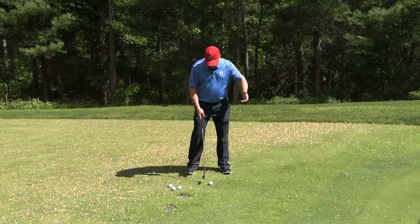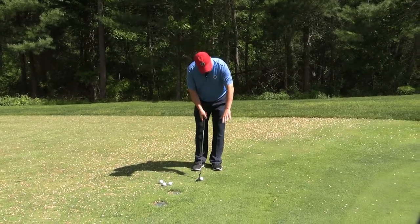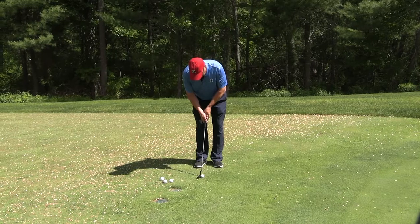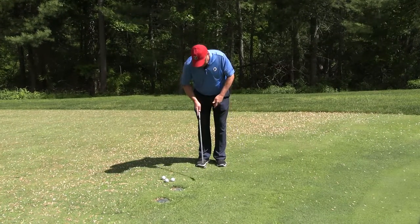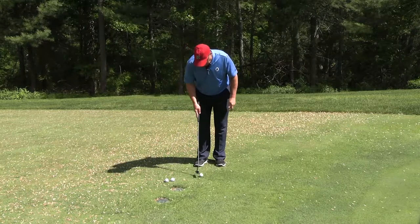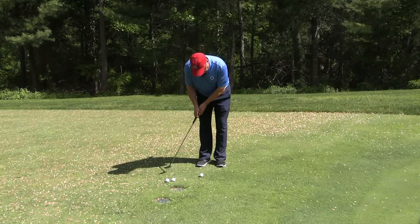I think it's important to hit some putts from here just to get a feel, because this grass will be a little longer than what will be on the green. So just lay some balls down, try to get the feel of the putt. You'll notice it'll be a little slow early, then it'll pick up steam when it gets on the green.